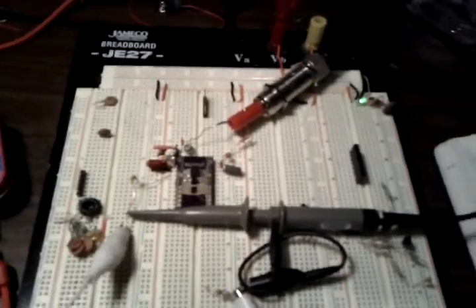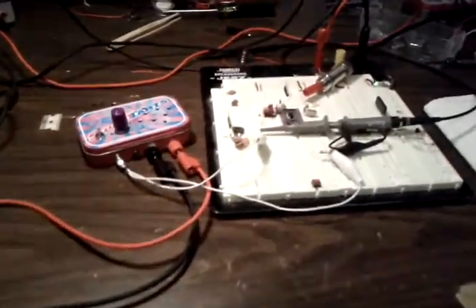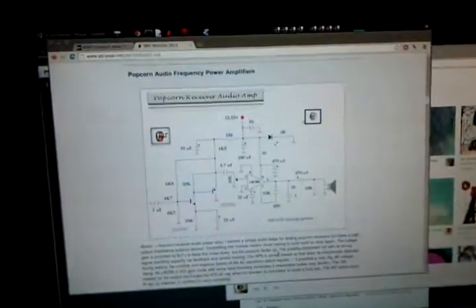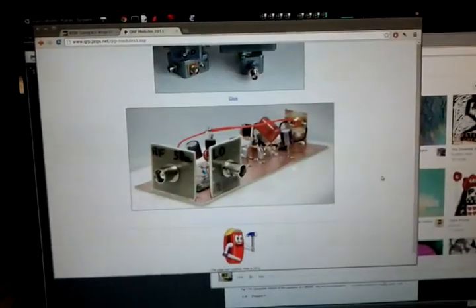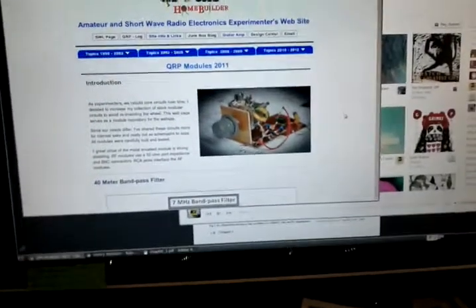Anyway, this is my silly little radio. I want to say thank you to various and sundry people. I just got my copy of Experimental Methods in RF Design, which has been incredibly helpful, as well as qrp.pops.net — the audio amplifier inside is actually based on the Sweet Tarts 10 design from there. That guy is incredibly helpful and has all sorts of great stuff up.